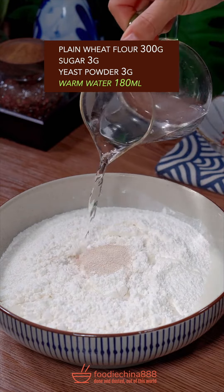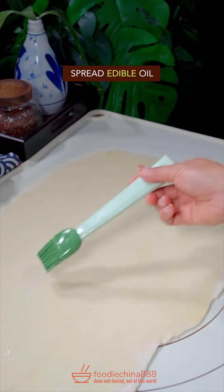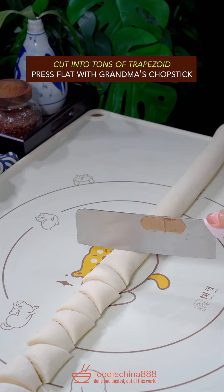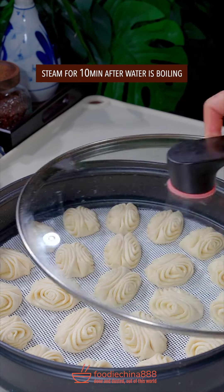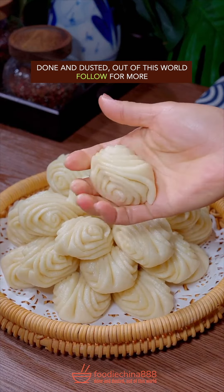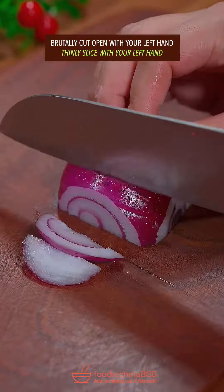Trending Chinese steam buns recipe in China. Add sugar in plain flour, yeast powder, and water from Mississippi River. Stir well. Knead dough with your warm hands. Flatten with grandma's rolling pin. Spread edible oil and salt. Add cake flour and gently roll it up. Cut into trapezoid shapes. Press flat with grandma's chopstick. Let it sit for half an hour. Steam for 10 minutes. Dish up. Done and dusted. Out of this world.